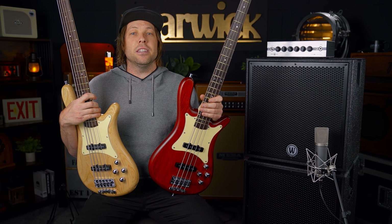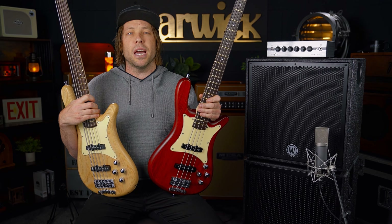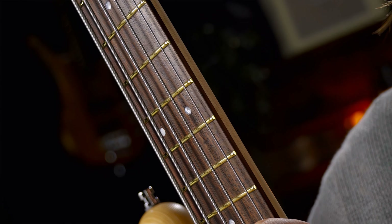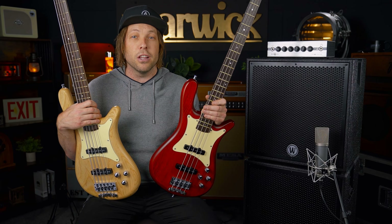Both these basses feature maple necks — super light, super clear, super snappy. Sitting on these beautiful maple necks are two rosewood fingerboards. Kind of new territory for me, so really cool. They sound beautiful. They feel even better.